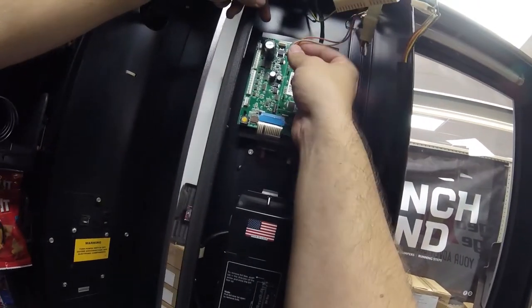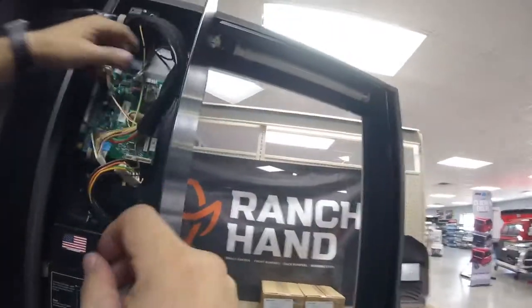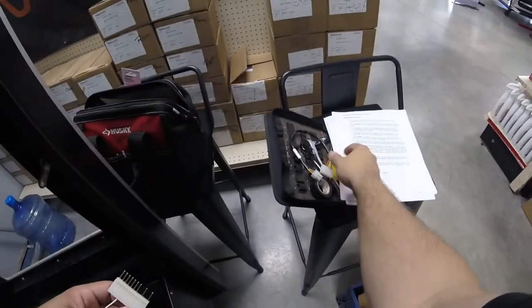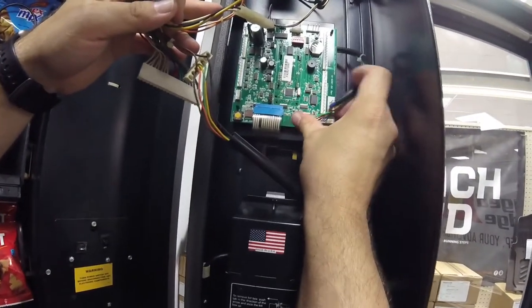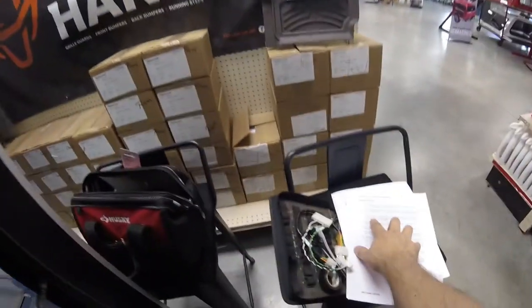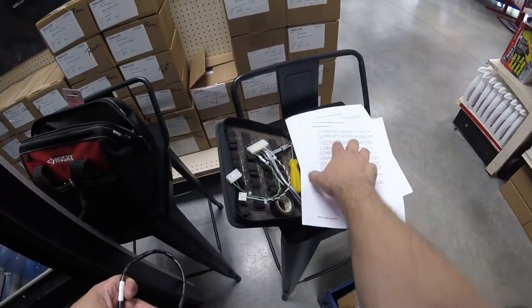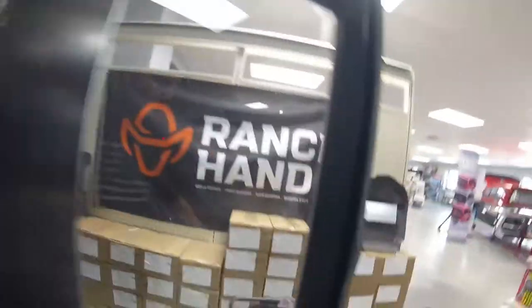I'm looking to see which wire goes where, and most of the connectors are keyed so you can't put them on incorrectly — which is nice. I'm making my DEX connection, making my power connections, and following everything the instruction manual says. There is at least one adapter I'll need to use. I'm taking a little extra time on these steps to make sure all wires are connected correctly without bending any pins or messing anything up.